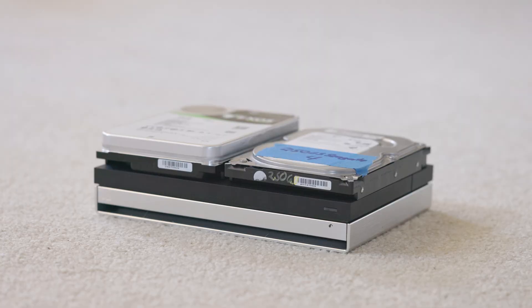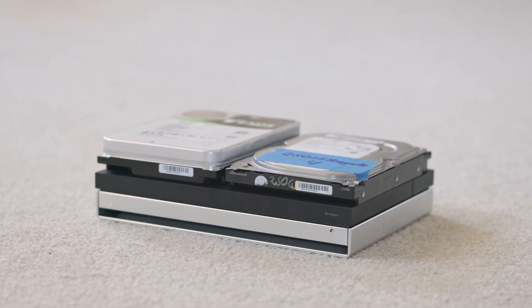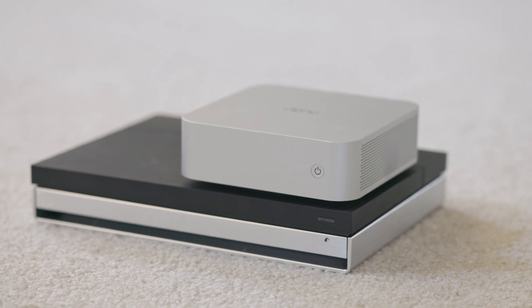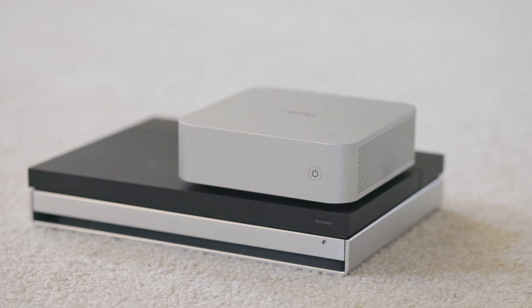The form factor of this unit is a pretty small compact NAS unit. It's not the smallest one on the market, but seeing the hardware they put inside of it, I don't think they could have made it much smaller without taking out features. It comes with a relatively small 12-volt 5-amp barrel jack power adapter to run the unit on.